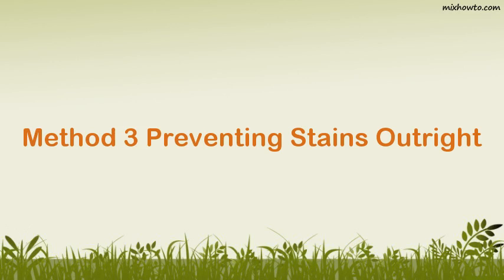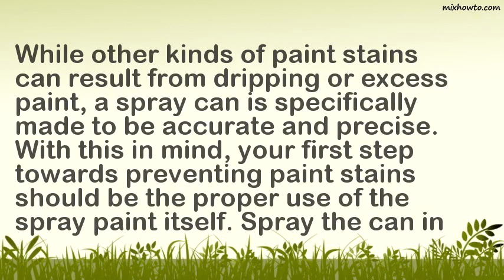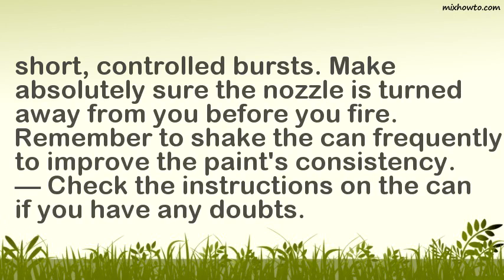Method 3: Preventing Stains Outright. Step 1: Regulate your spraying. While other kinds of paint stains can result from dripping or excess paint, a spray can is specifically made to be accurate and precise. With this in mind, your first step towards preventing paint stains should be the proper use of the spray paint itself. Spray the can in short, controlled bursts. Make absolutely sure the nozzle is turned away from you before you fire. Remember to shake the can frequently to improve the paint's consistency. Check the instructions on the can if you have any doubts.